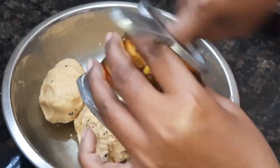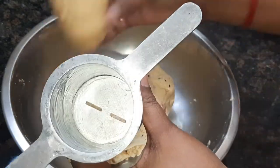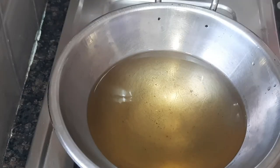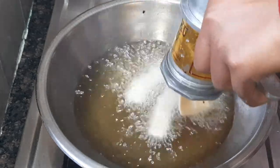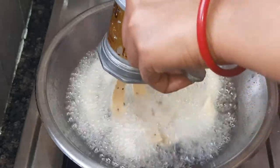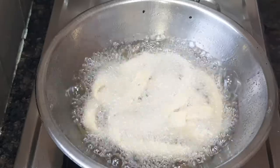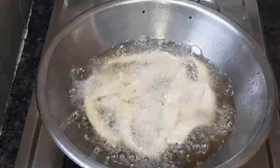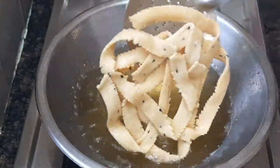I will add the flame and heat it. After 4 to 5 minutes, adjust the flame to medium.